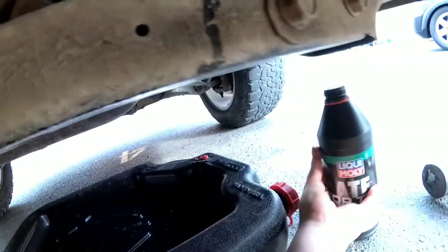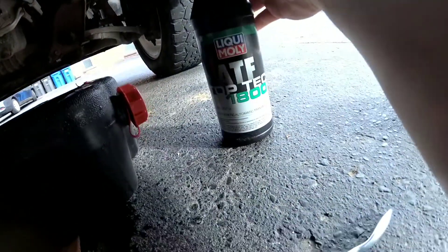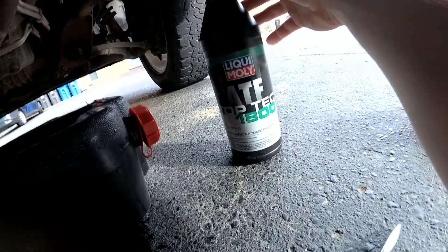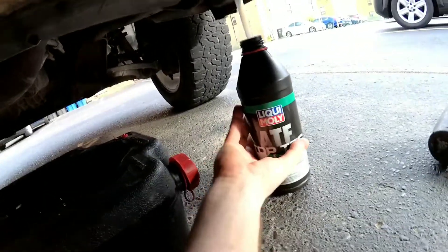What I'm using is the Liqui-Moly 1800. It's a fluid that was designed specifically for the ZF 8-speed transmission.